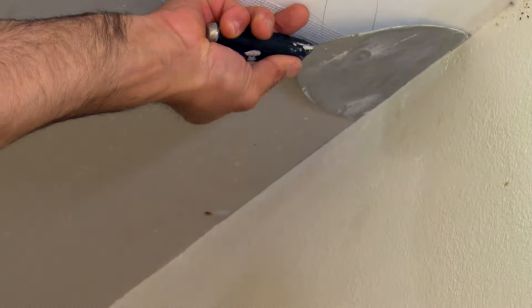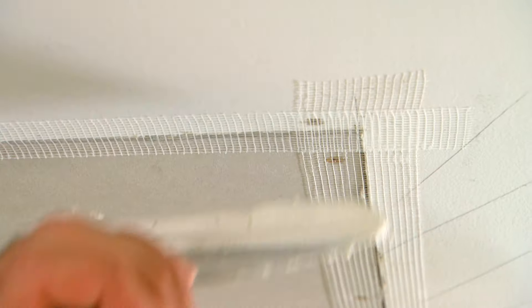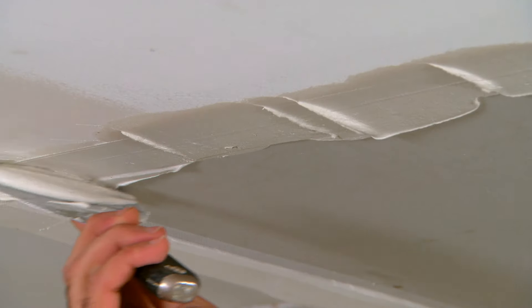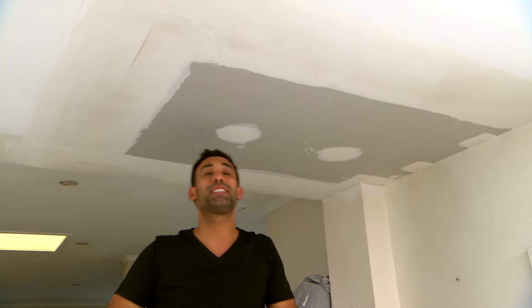Next cover the joints with easy tape. Then follow up with two coats of base coat. If you get a smooth enough finish you won't have to sand. Alright that's the two coats of base coat done.